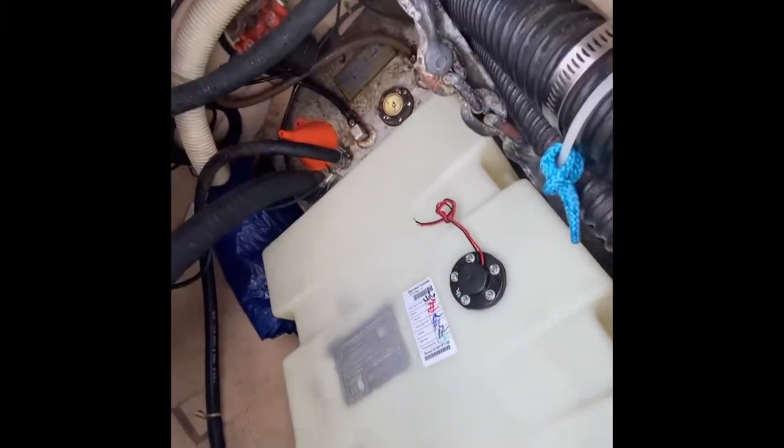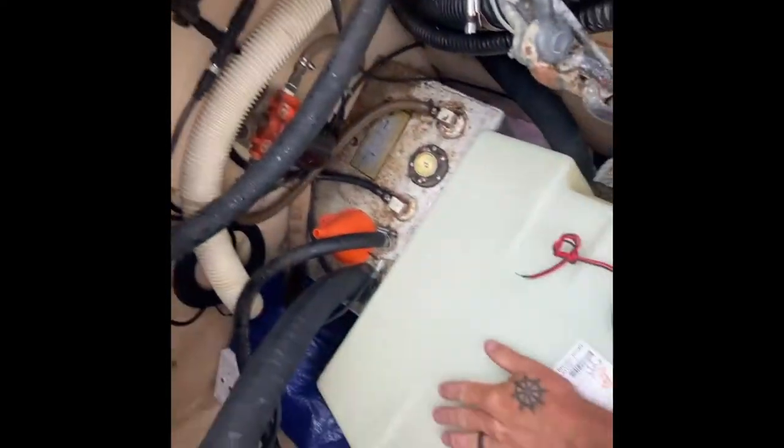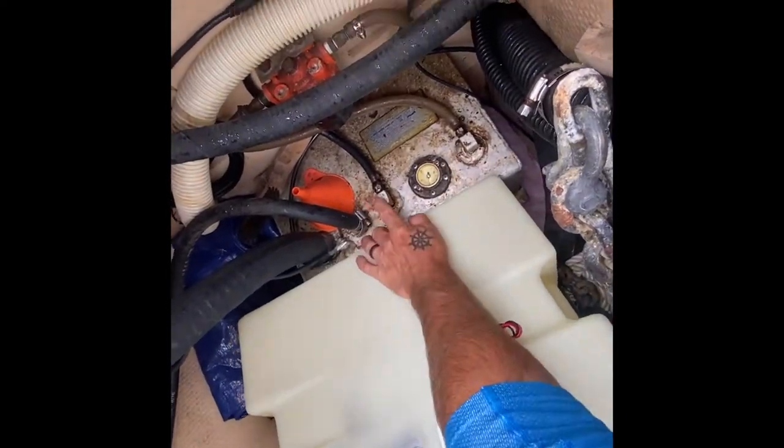Here's old tank versus new tank. Looks like I didn't buy the exact size, but there's plenty of room to make the new one fit. What this tank doesn't have is the return fitting.